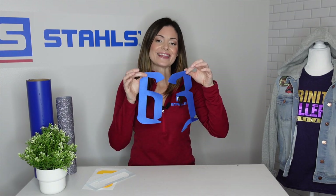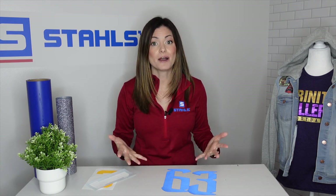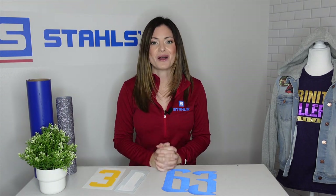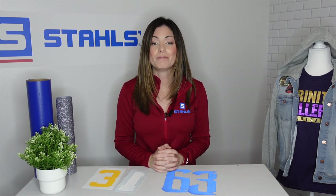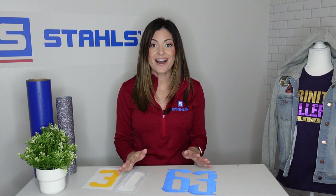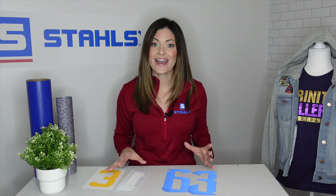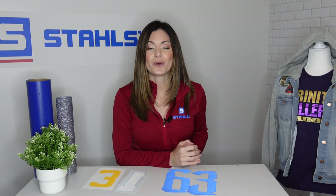These eliminate the need to do any type of screens, plus they give your customer elevated numbers. These are a great solution to offer screen-printed numbers without having to burn any screens. Both of these solutions provide you the ability to just heat apply and move on. If you are using pre-cuts in any way, let me show you the tool you need to make it that much easier to apply numbers to your uniforms.